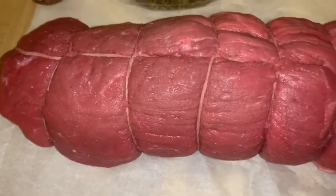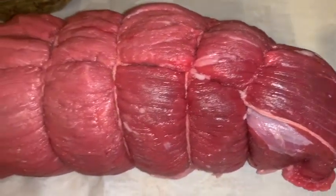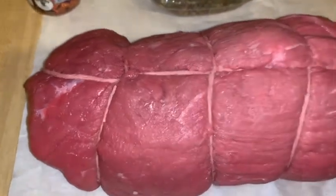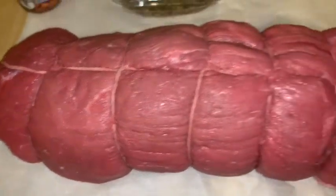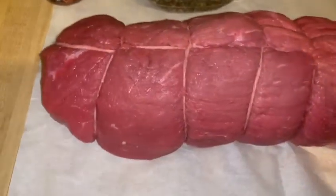Another thing it does is keep its form, so whenever you cut into it when you're ready to eat, you still have round circles and it's not all weirdly shaped. That's one of the main reasons why you'll want to do this — you'll be able to tell the difference whether you've done this step or not. So let's get started. First, preheat your oven to 325.